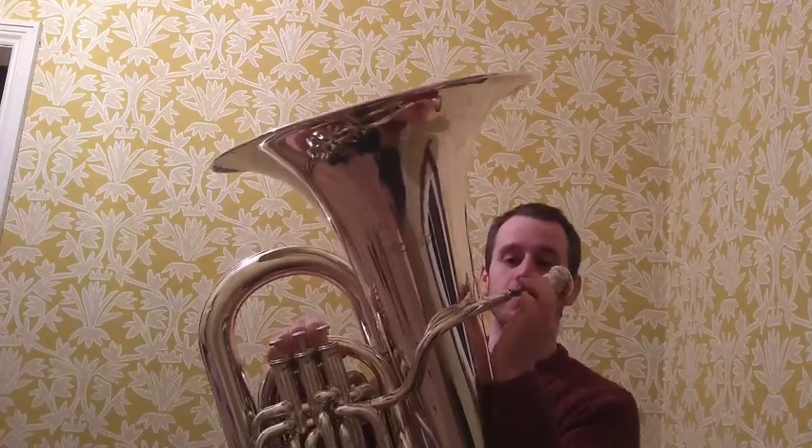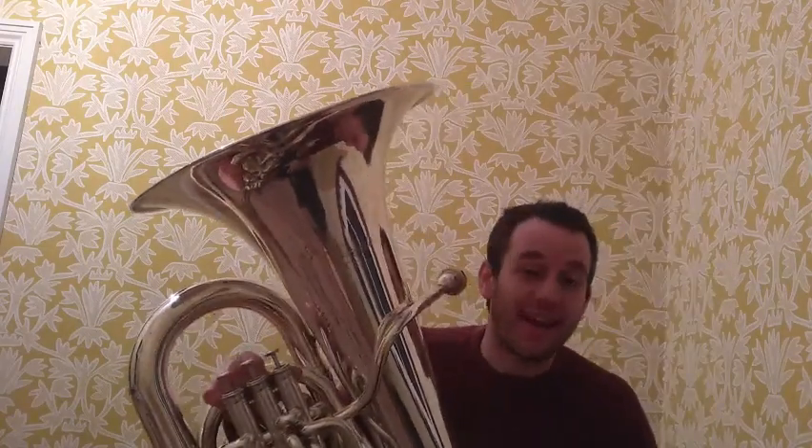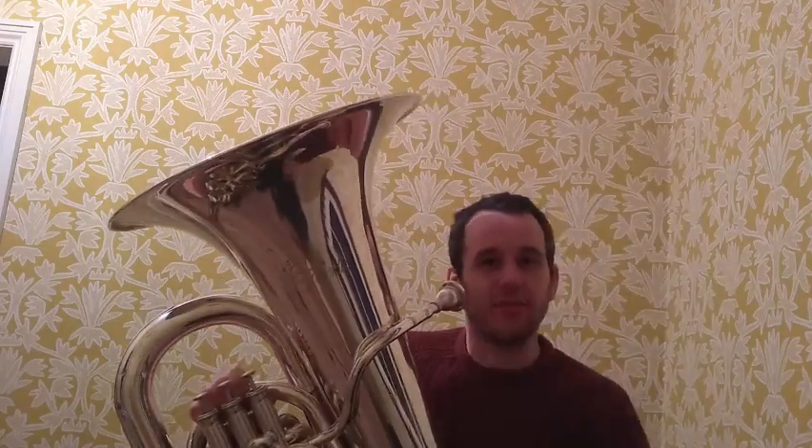And that's pretty much it. Once I put the mouthpiece inside the tuba, it then sends the sound in and the tuba makes it louder and turns it into the sound that we know.